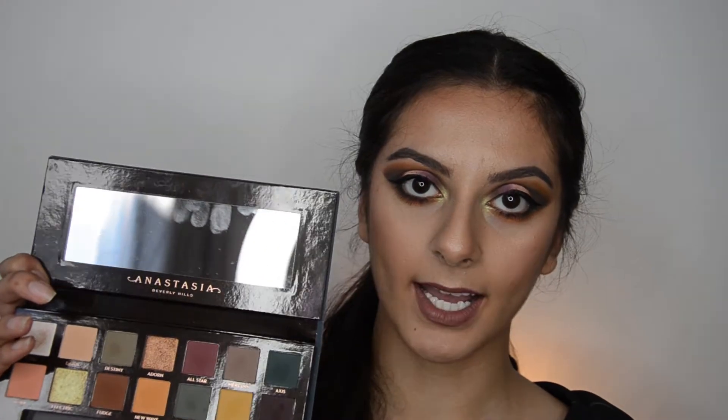Hey guys and welcome to my channel. Today I will be doing a review on the Subculture palette by Anastasia. It's so beat up after this look — as you guys can see, I have used every single shade in the palette just so you guys can see whether you like the colors or not, and to help you decide on buying the palette. I've been out and about for four to five hours, so this is how my makeup looks after a day's wear. This palette will be available tomorrow, 1st August, in online stores such as Sephora or Ulta.